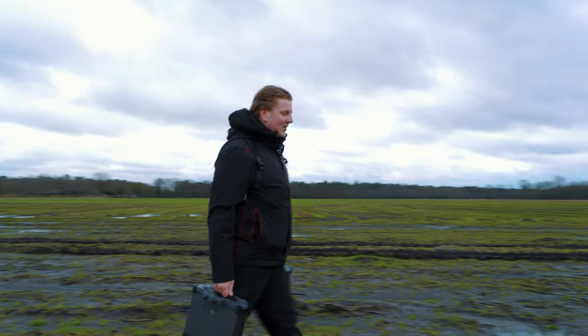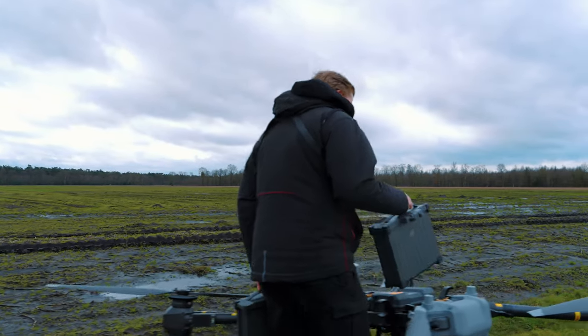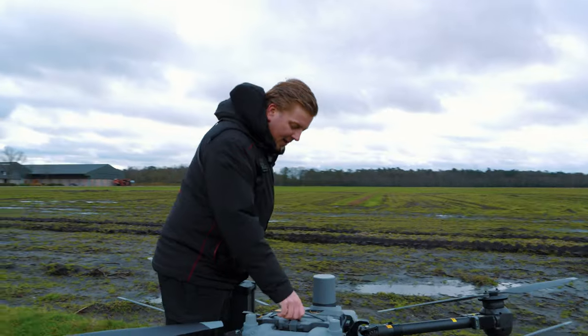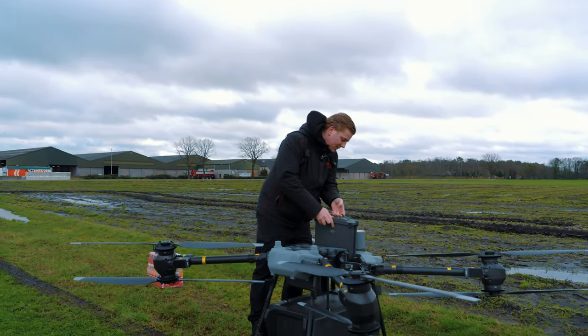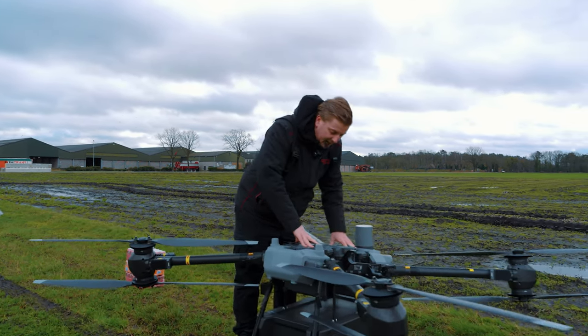Een van de belangrijkste onderdelen zijn natuurlijk de batterijen. Die hebben we helemaal opgeladen en die gaan we als eerste in het toestel doen. Die gaan er altijd bij aan de bovenkant erin en we hebben dan twee klikjes waarmee ze vastklikken. 1, 2 — dan zitten allebei de batterijen erin.